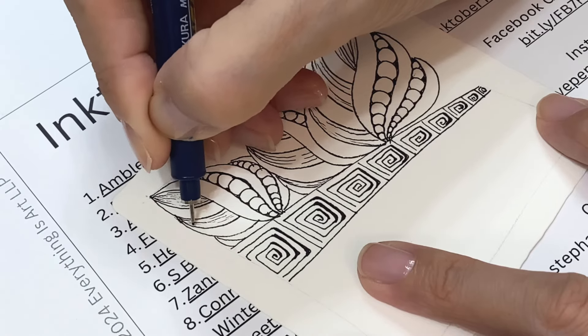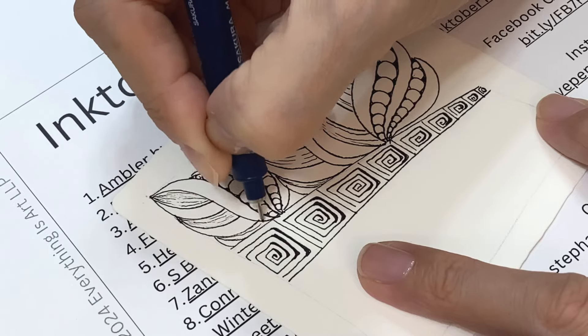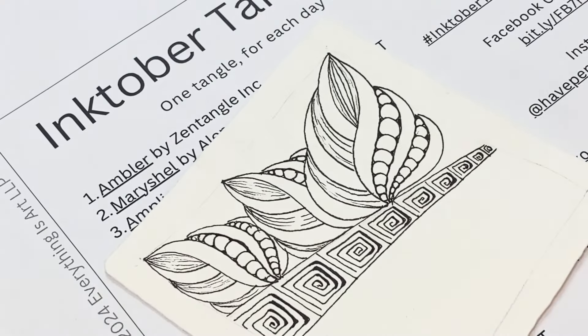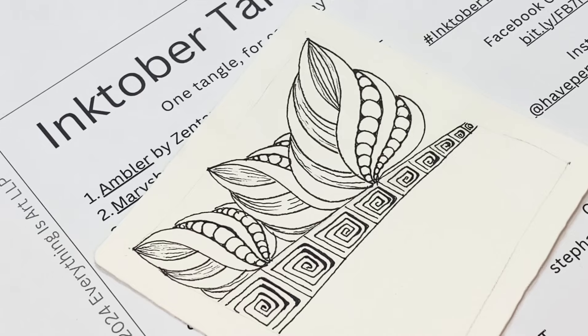Gonna add some sparkles as an aura on this side. So here you go — this is my Mary's Shell for day two of Inktober 2024. If you like my video, please subscribe to my channel. I'll see you tomorrow. Thank you, bye!